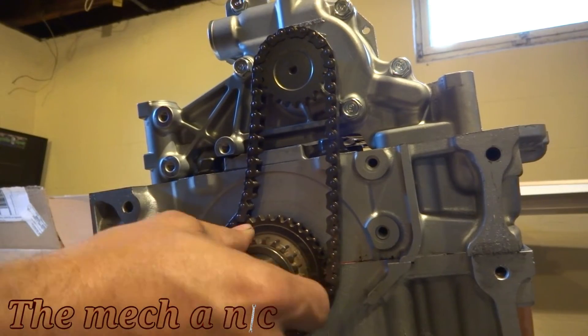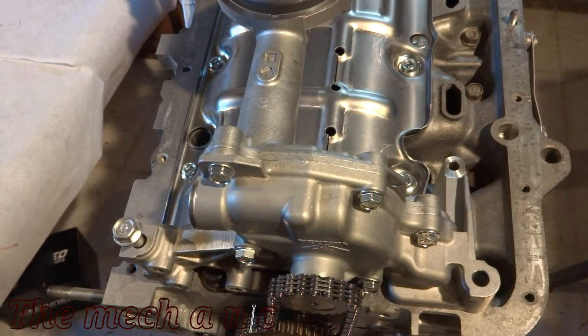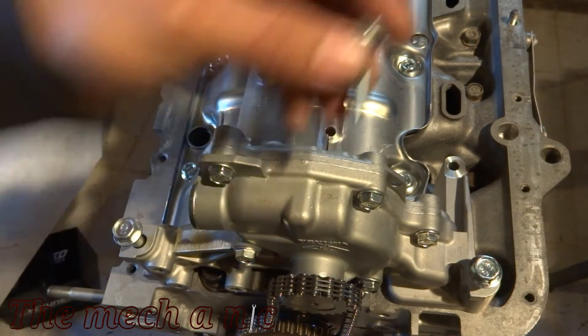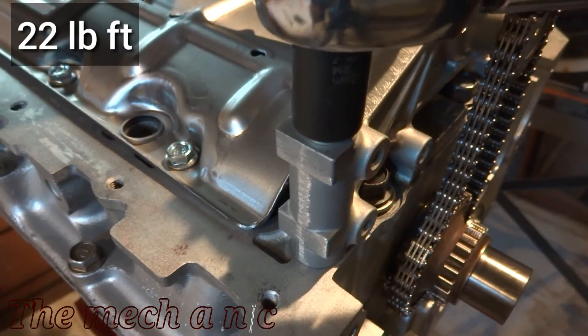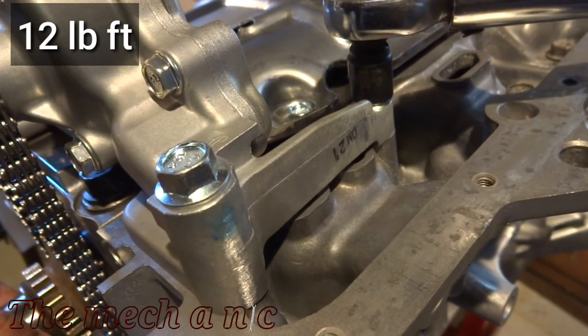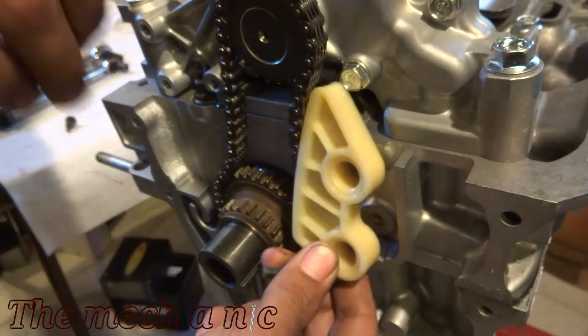All you have to do now is turn the sprocket until it falls into place, and you'll notice it's in place when you won't be able to spin it anymore. The oil pump itself is supplied with three fasteners - one is too long, another is too short, and the middle one is just right. Obviously they go in different locations, so it's pretty hard to mess that up.